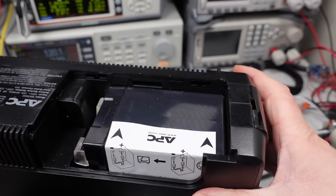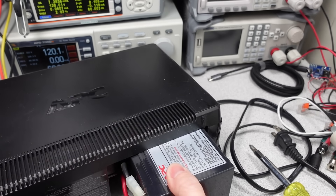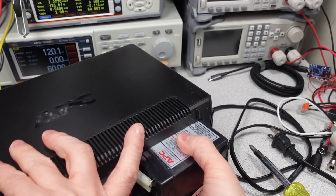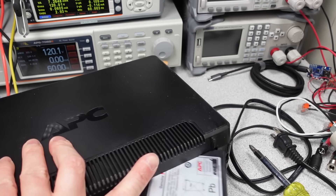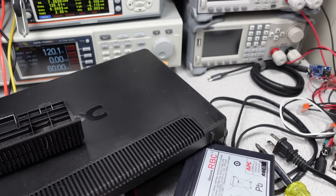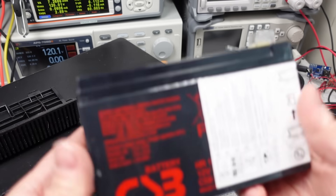Today I'm covering uninterruptible power supplies, or UPSs. These devices have one primary function: keep the power on for a short period of time when the main power goes out. The UPS is essentially two power supplies — one takes over seamlessly for the other if one fails to deliver power.